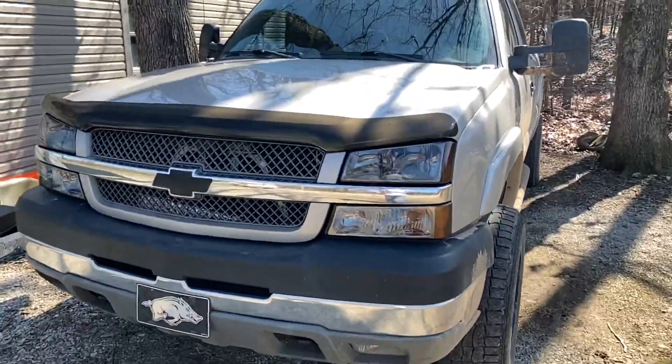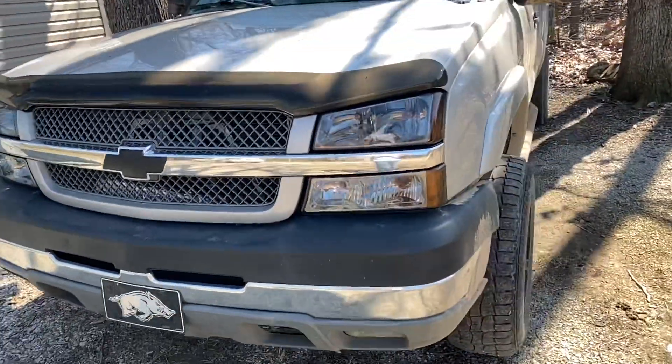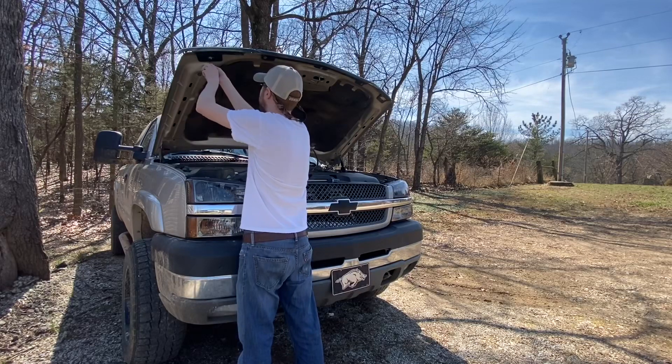Nonetheless, I think there's a lot of cool things we could do with this truck to really make it look sharp. But anyways, let's go ahead and get started — we're just gonna pop the hood, remove this, and see how she looks. Let's get started.